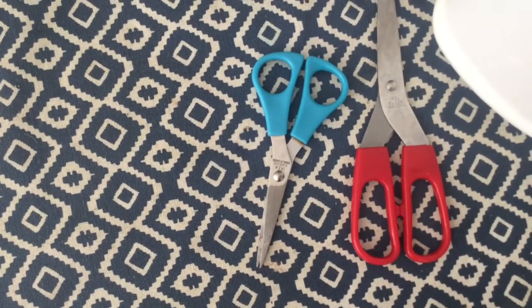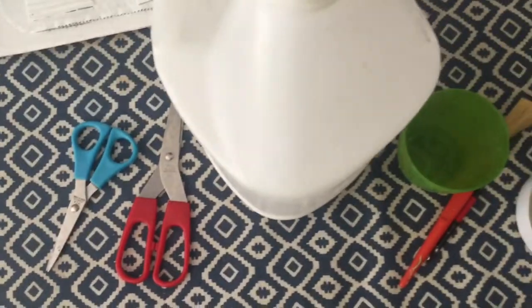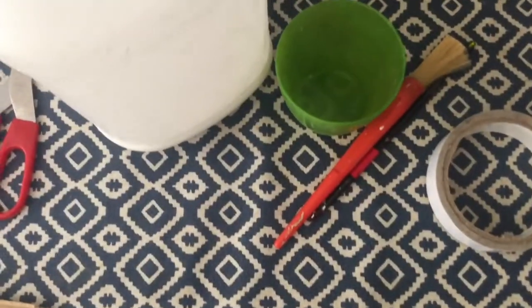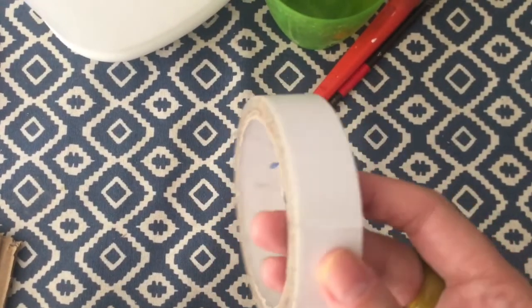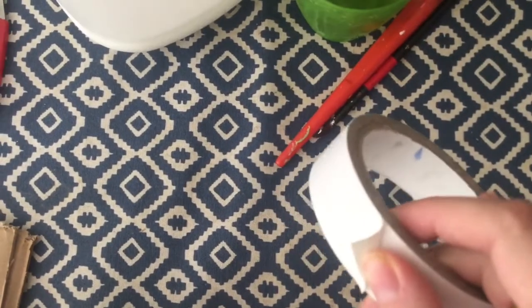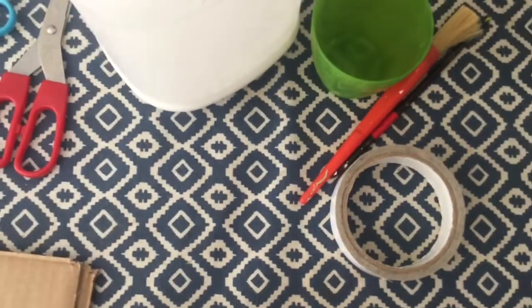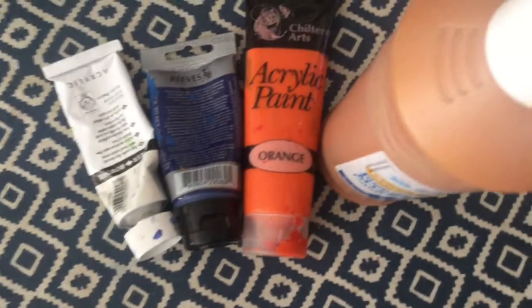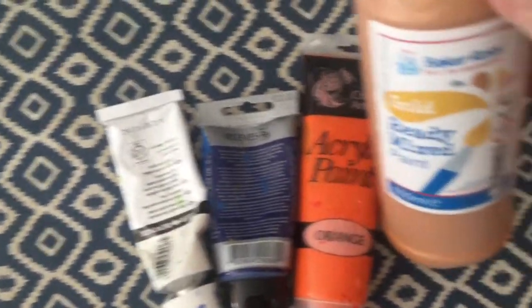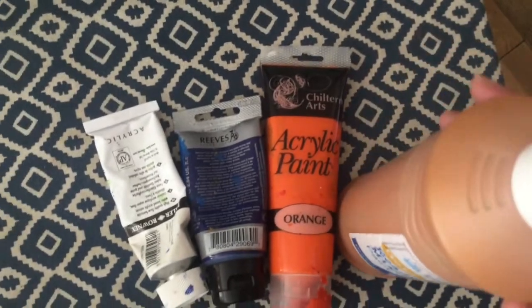You're going to need some scissors, some PVA glue — that's the white glue — something to put it in, and something to apply it with like a brush. If you haven't got glue, you can use some double-sided sticky tape like this, but if you have glue you don't need that. You'll also need just one colour of paint. You can use acrylic paint if you have it, or just poster paint. Just add a little bit of PVA glue to make sure that it doesn't peel off.